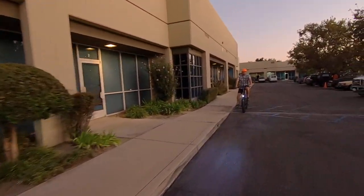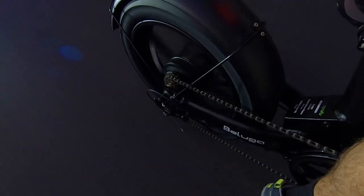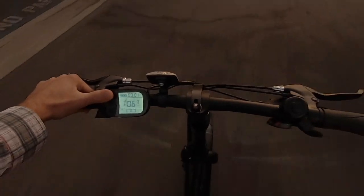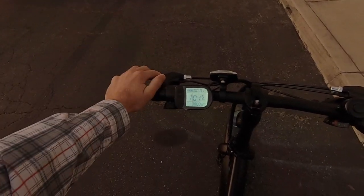It feels pretty smooth but as with most cadence sensors there's a little delay — takes a minute to get started, and then you can override with those motor inhibitors on both brake levers. Testing the throttle: it ramps up more smoothly than a lot of other systems — it doesn't have that zoom feel, it ramps gradually. Trying it at the lowest level of assist, it feels pretty similar and we zip right up to about 18 miles per hour. There's not a whole lot of difference in acceleration between highest and lowest assist level.